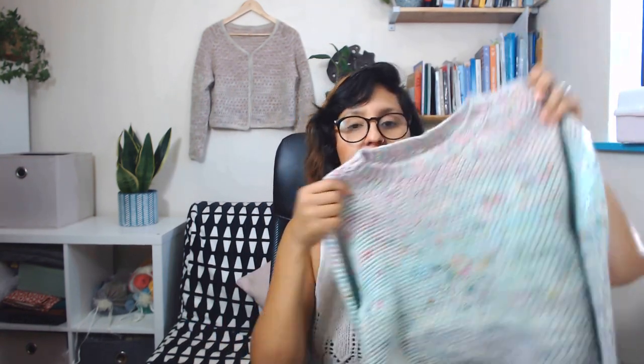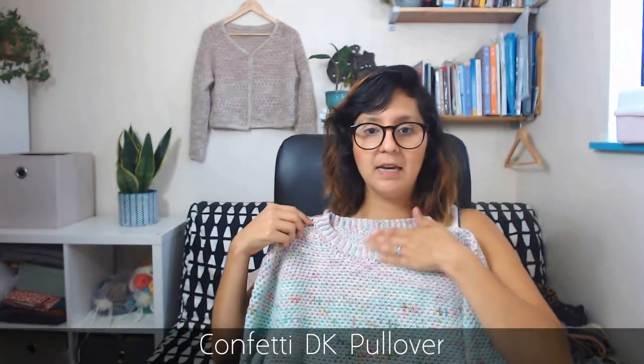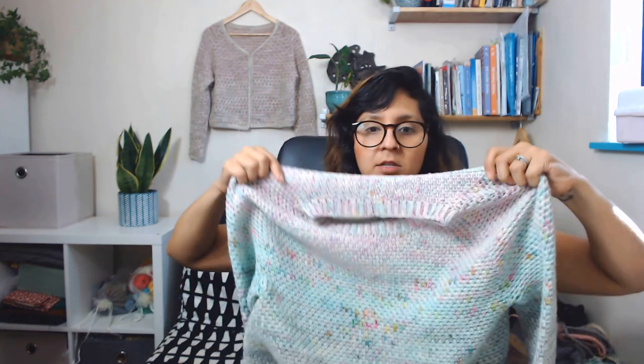Another way to use short rows is on a raglan top like this one. As you can see, the back is longer than the front, which means it sits really nicely on your shoulders — there's no choking and it has very nice shaping. If I show it to you like this, you can see how they go around and come back, go around and come back, go around and come back, and then I started going in circles.